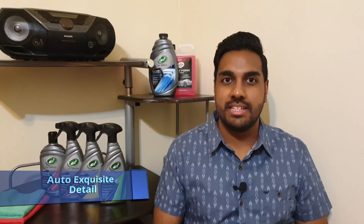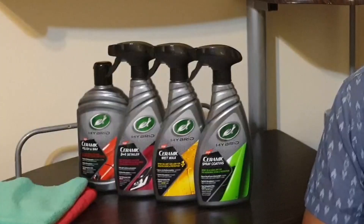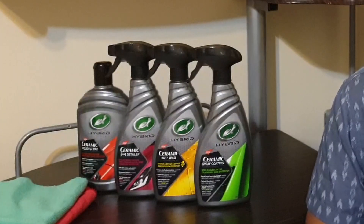Hi guys, this is our Exquisite Detail. Hope you're all doing well. My name is Lee and welcome back to the channel. Today we have another video on the Turtle Wax Hybrid Solutions range where we're going to dive a little deeper into these products and do a little bit more testing.